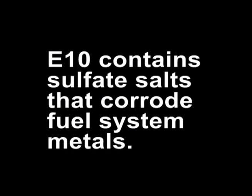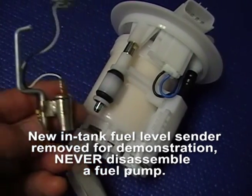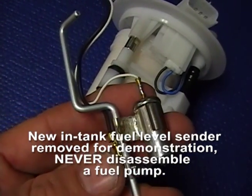E10 fuel also contains sulfate salts, which corrode metals in the fuel system. So the clogged fuel system issues will not go away completely if left untreated, because even right now those untreated sulfate salts are corroding your fuel system components.